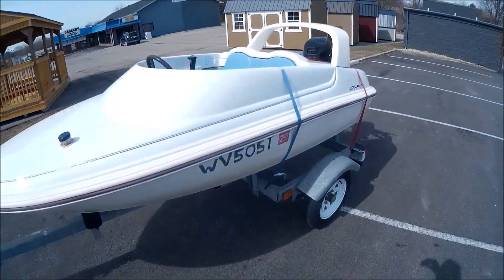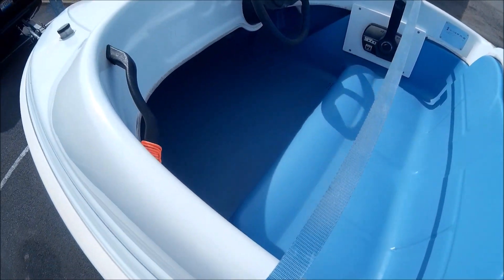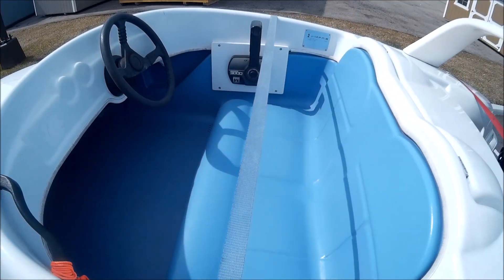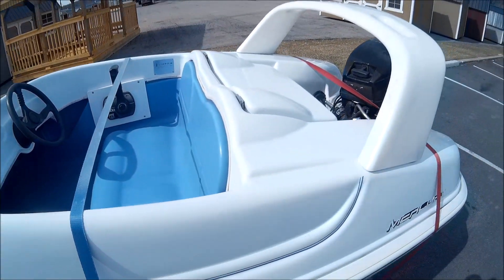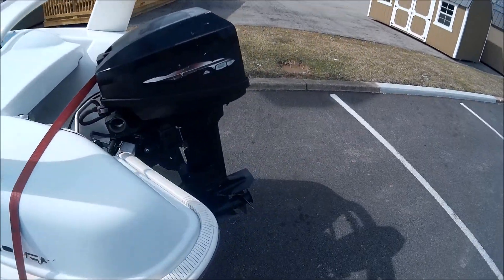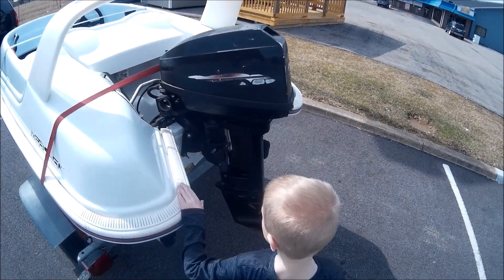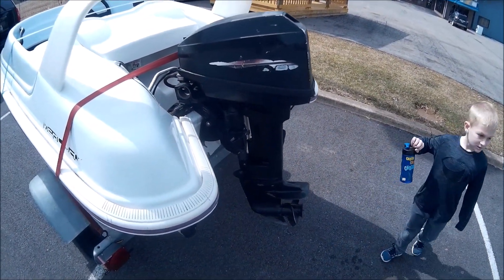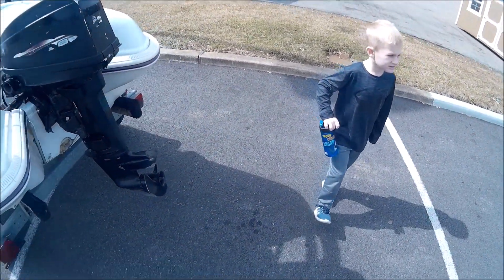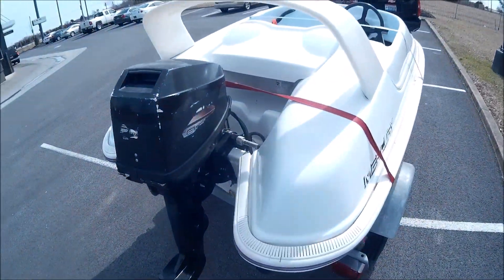We could either cut it down or get a hinge to put on there so it folds backwards when it's parked in the garage. Here's a quick tour of the boat. It's got two seats, a throttle, a steering wheel, a grab handle, and that's pretty much it. It does have a sweet little radar arch on the back. Found out that the outboard is a 9.9, not a 15 — but that's okay.